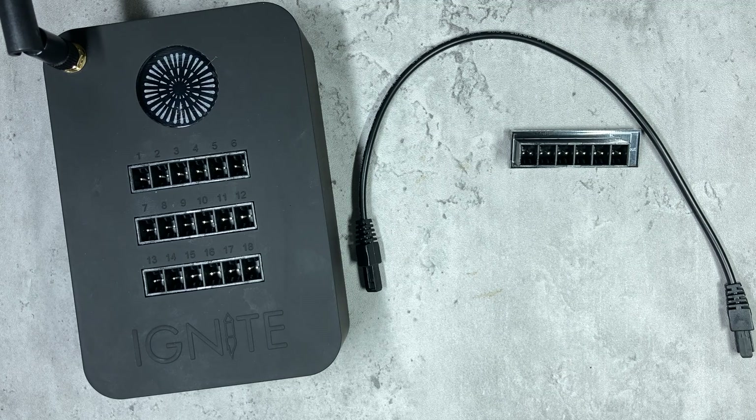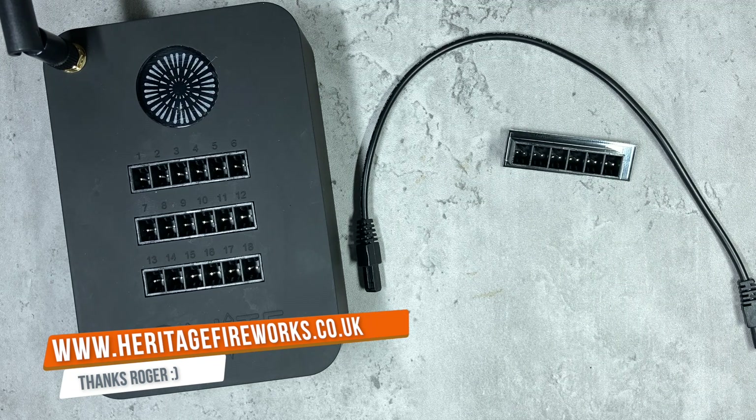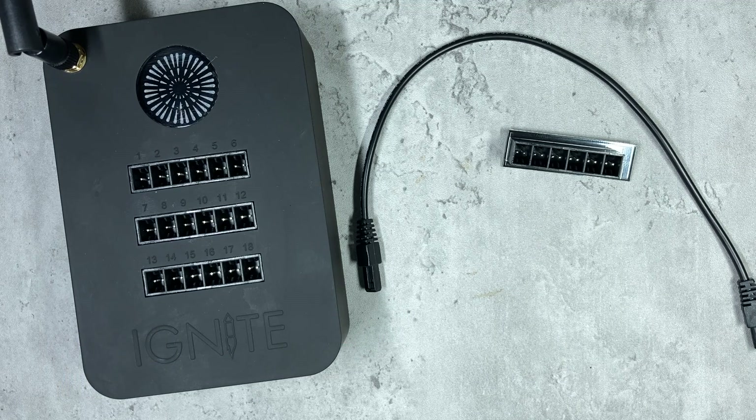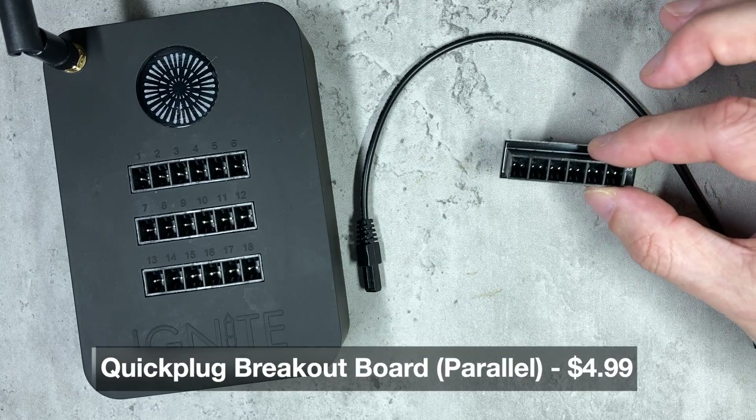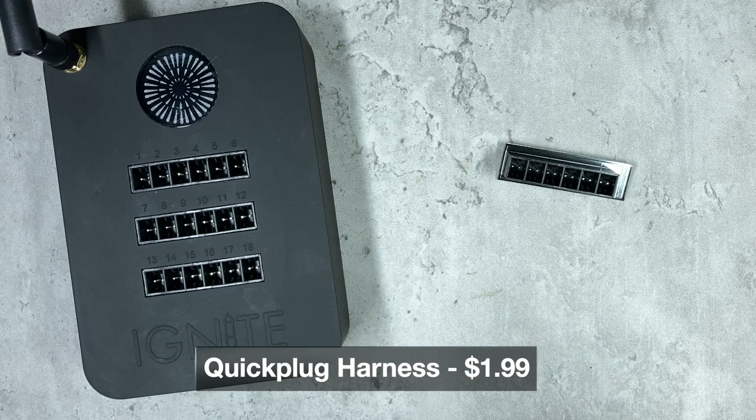Availability and pricing in the UK is a bit unclear at the moment. I'd like to say a huge thank you to Roger at Heritage Fireworks — I'll put his web address on the screen. Roger posted on my forum that he was putting an order in for some Cobra items and was kind enough to allow me to tag on an order for the breakout boards and a couple of connecting cables, posting them to me within a couple of days of them arriving in the UK. I'll also put the part number and current price in dollars as listed on Cobra's website on screen.